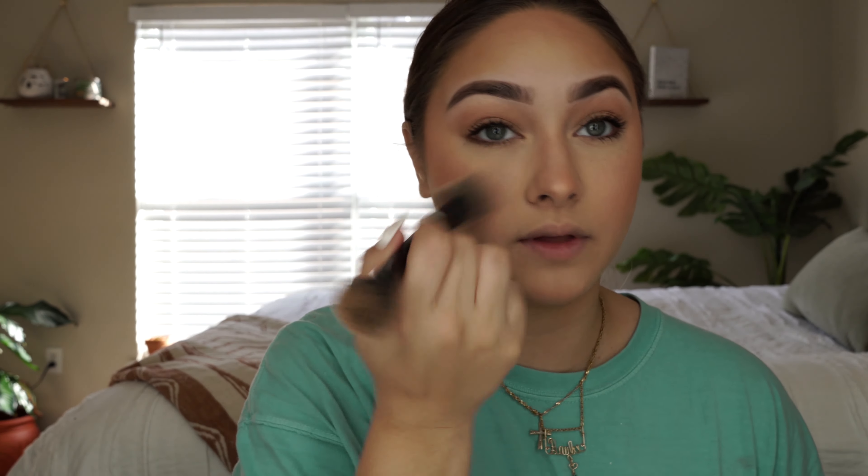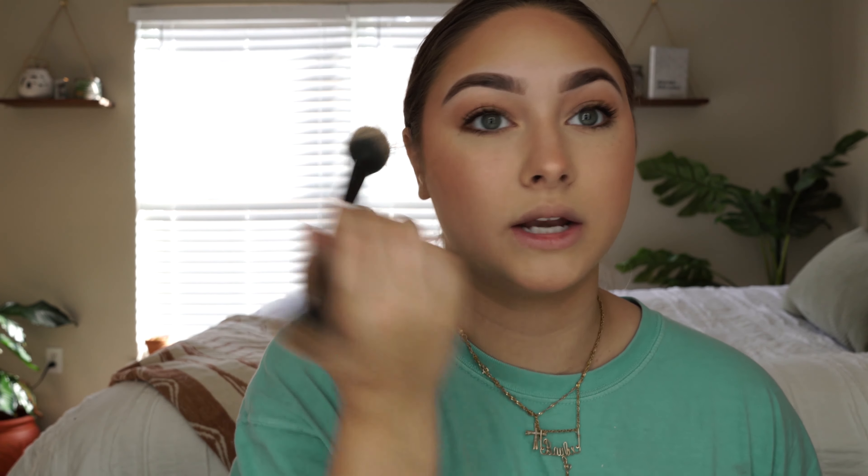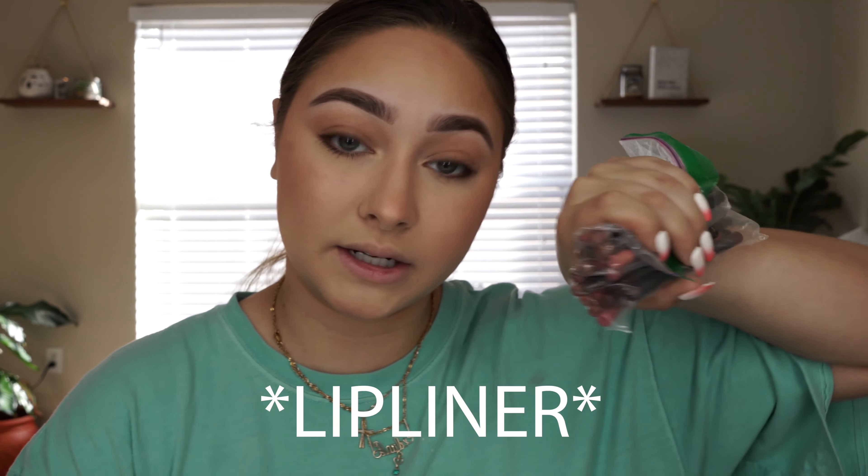I'm just gonna take a fluffy brush and wipe away anything that fell — usually I don't have a lot of fallout with that technique. Now we're gonna do lips. I know people usually don't see lips with masks, but I'm gonna do them anyways for the sake of this video. There is a lot of lipstick in this piece. I have been investing into eyeliners. The plastic bag is ghetto, but what are we gonna do?